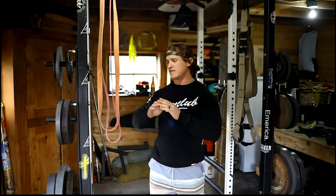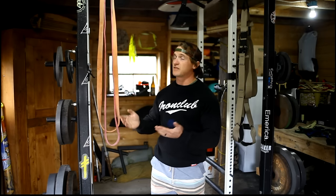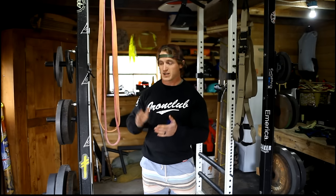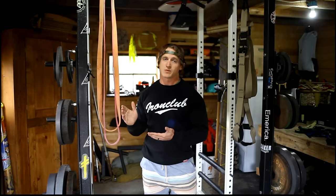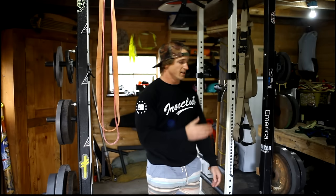Next up: bands. While great for accommodating resistance, I find them even better for isolation and rehab movements. I use one red band for so many different exercises — from curls to hip rehab. Spending $50–$75 on bands has gone a really long way. Even if you don't use them for accommodating resistance on main lifts, the accessory work you can do with them is fantastic.